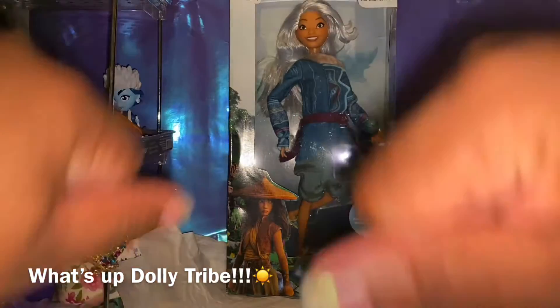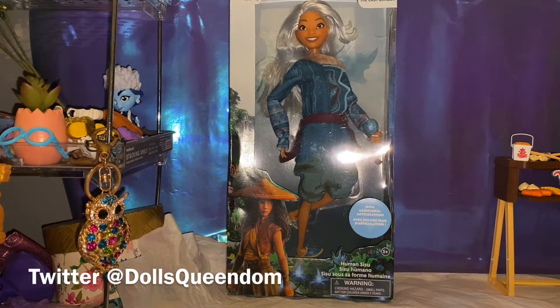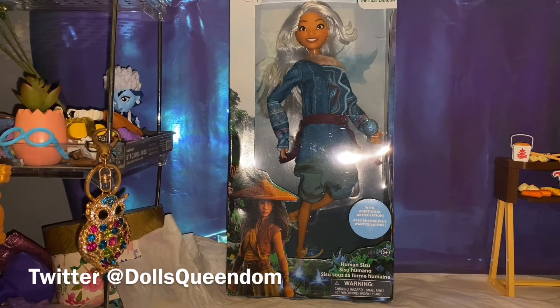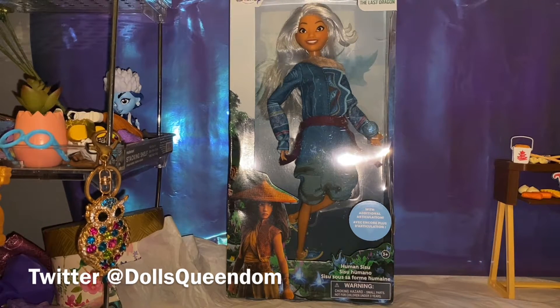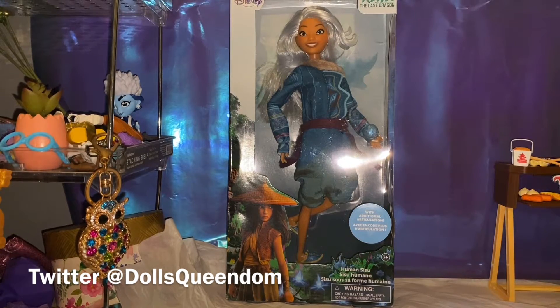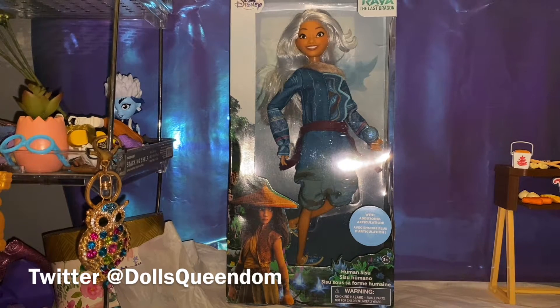Happy Saturday everybody, this is Evie Raya and the Last Dragon Sunshine here with an unboxing of a doll that I've wanted for a while. This is Human Sisu from Disney's Raya and the Last Dragon. I have not seen this movie — I heard it's adorable and I do want to see it — but I needed this character because her face is so expressive, and it's just the kind of doll that I like.